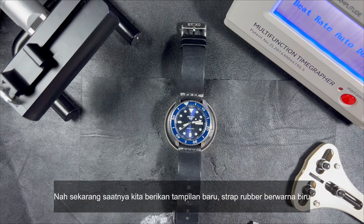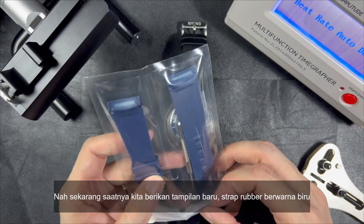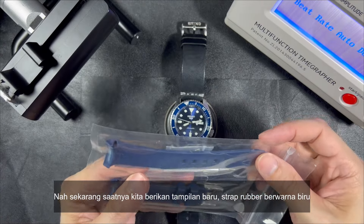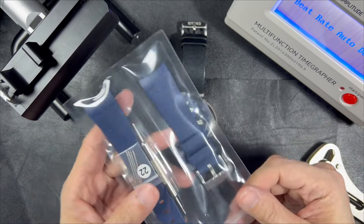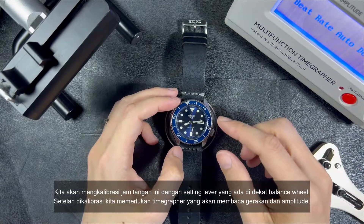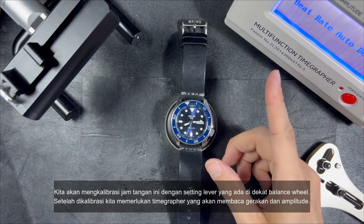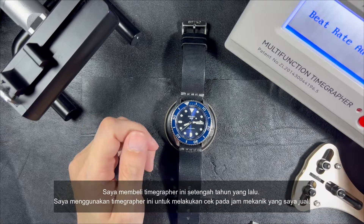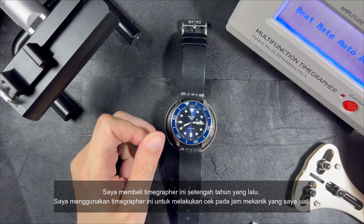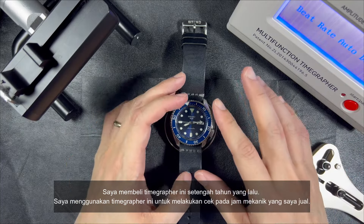Now it's time to give it a new look. I bought a rubber strap which is also in blue color. We will calibrate the watch by setting up the lever near the balance wheel. After adjusting, we need a timegrapher to read the movement pace and amplitude. I bought this timegrapher around half a year ago, and I use it to check the movement of the mechanical watches I sell.